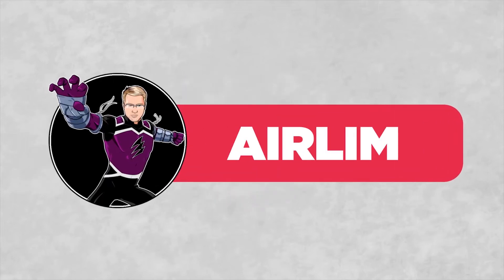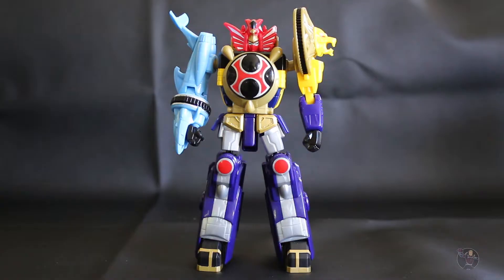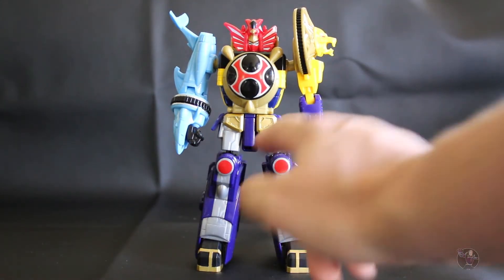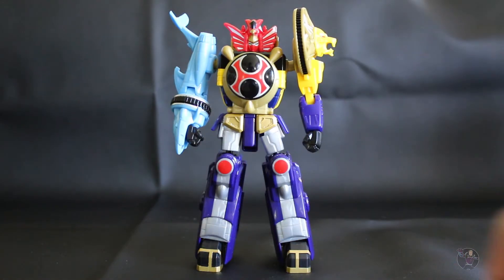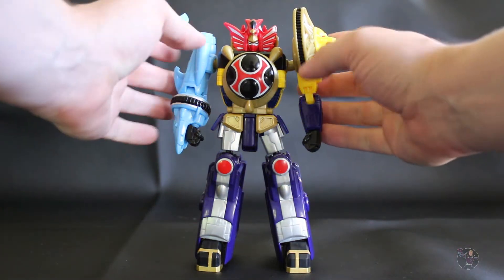Hi, I'm Piccolo from Dragon Ball Z and you're watching and/or listening to Heir Limb. When you get all the Ninja Storm figures it brings out a Megazord, so you get different parts — this one comes with red, these come with yellow, and this comes with blue. When they combine they make this like perfect Megazord.